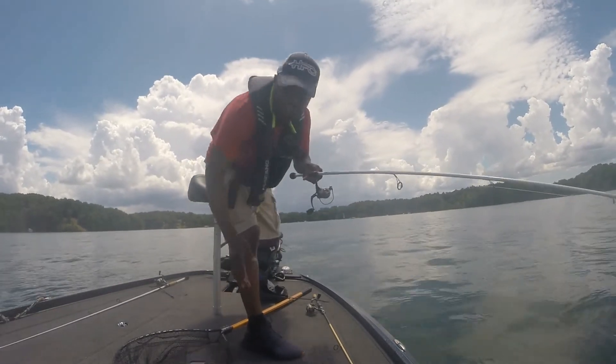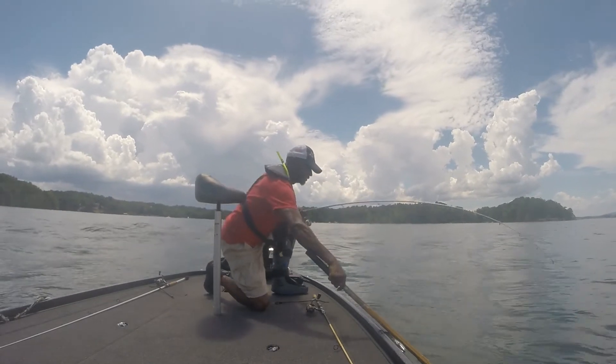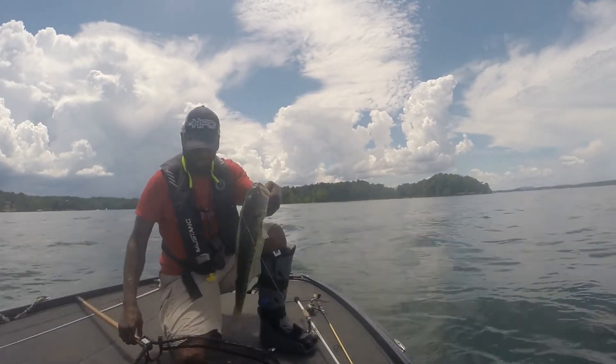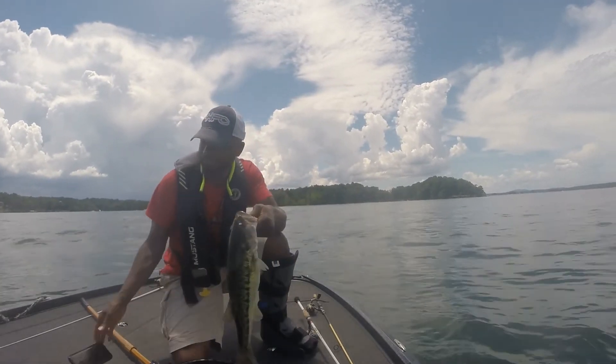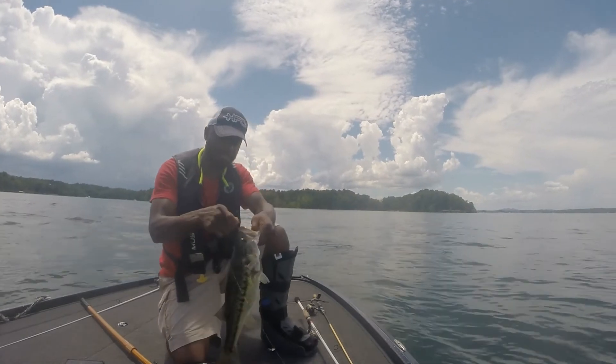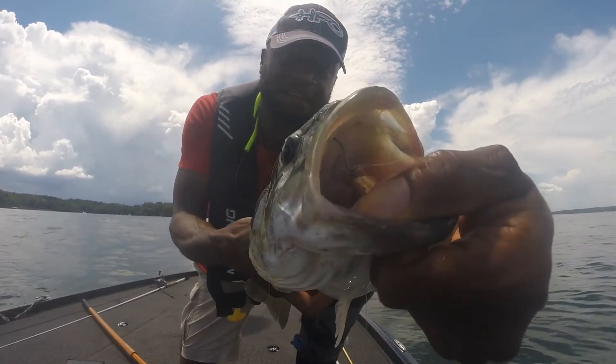Working and catching fish at the same time! And this thing was skin-hooked — look at that.